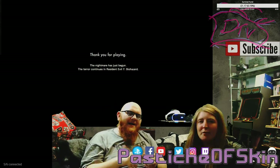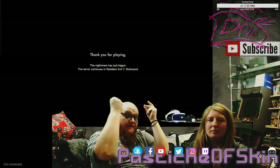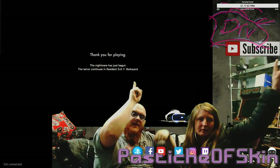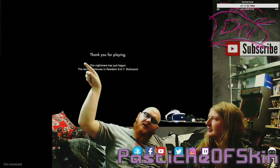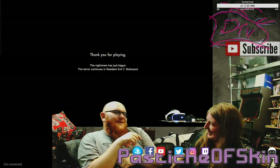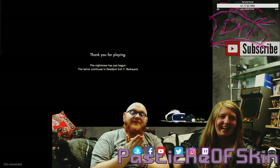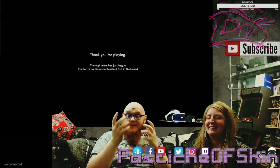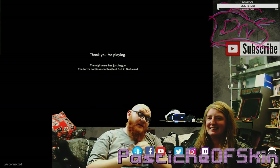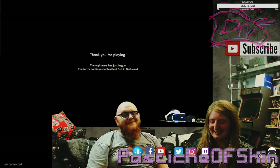A morbid ending — perfectly fitting for Kitchen! Guys, if you enjoy the show, there'll be a button to subscribe, the most recent video in the corner, and a recommended video just for you based on user analytics. Thanks very much for watching and I'll see you all in the next video. Bye!